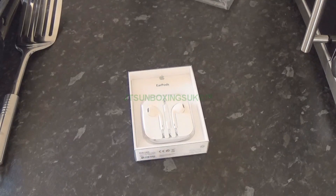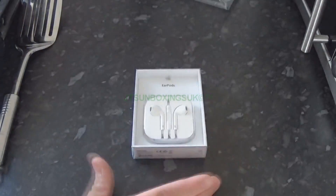Hello everybody, this is JT's Unboxings. Today is kind of a rarity because I rarely unbox Apple gear on this channel — so yes, I'm going to be unboxing some EarPods from Apple.